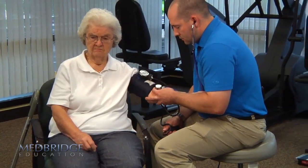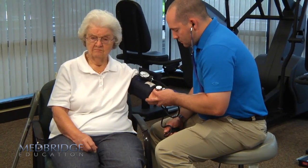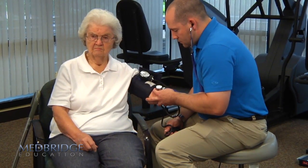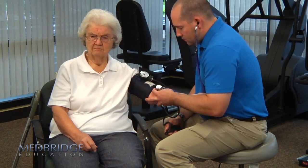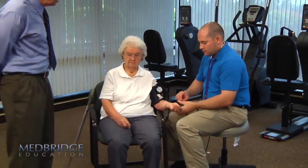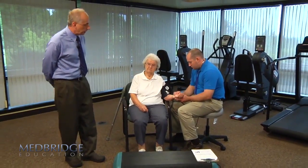The Borg perceived exertion scale has been described to Millie. We've described that she will tell us whether she has no fatigue at all, which would be zero; very, very slight would be about 0.5; slight would be about one to two; something more moderate would be about a three; five would be more difficult; and certainly when we get into six or seven, things are getting fairly hard.